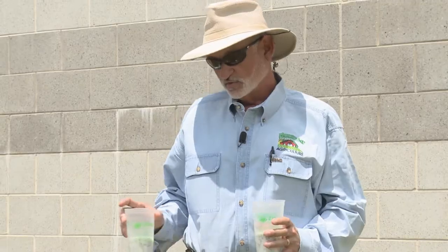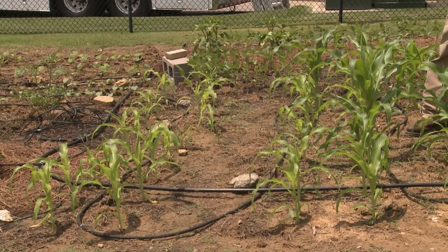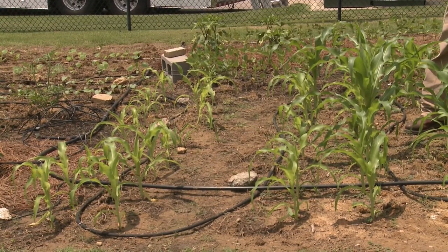It's time to side dress the corn. You typically side dress corn when it gets about a foot tall, about knee high, a little less than knee high. We have some varying sizes here. Some of this corn has been more successful at grabbing fertilizer than the other, so we're going to try to equal things up a little bit.